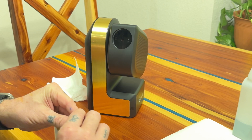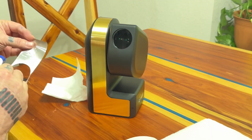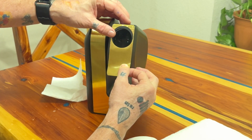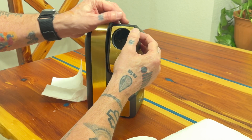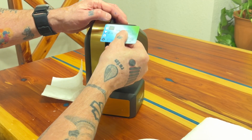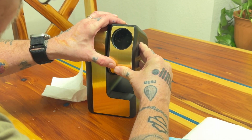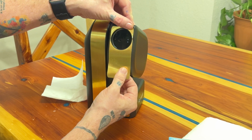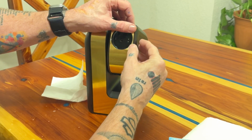For this part, do the same thing — just be careful not to bend it. Spray it down and center it just like you did the other side, then use your squeegee. If you mess it up you can always move it around because it's still going to be wet.